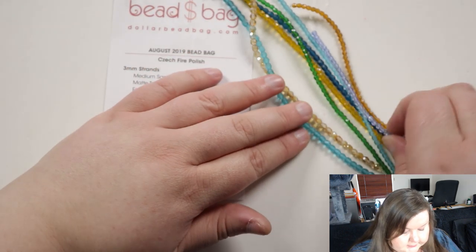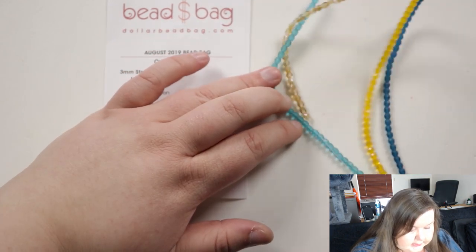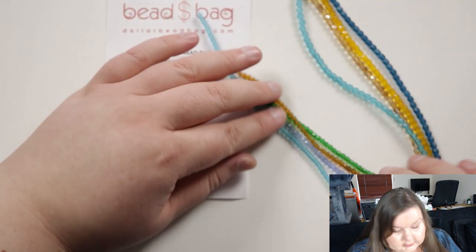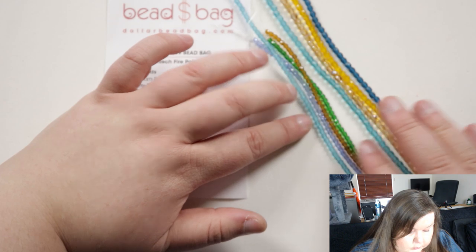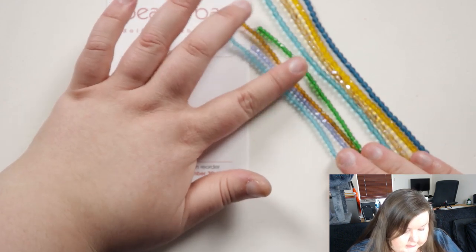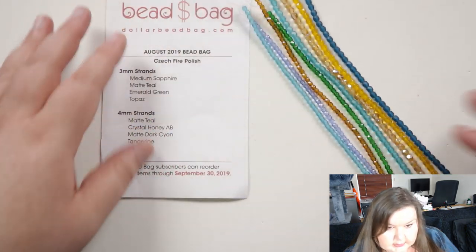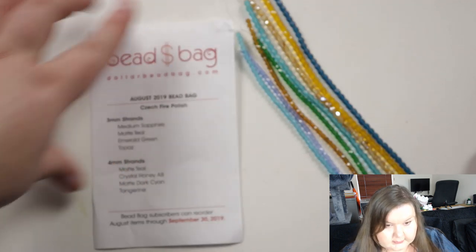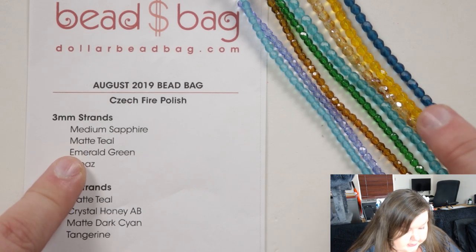I'm just going to separate the beads because you get two different sizes here. I'm going to start with the three millimeter ones — very tiny beads — and then you've got four millimeter size as well. You can kind of see the colors a bit better now, so I'm going to get a little bit closer so we can actually see them properly. I'll start from the top with the three millimeter ones, as they're the ones I picked up first.